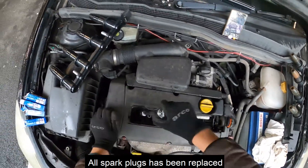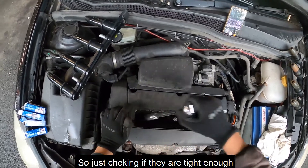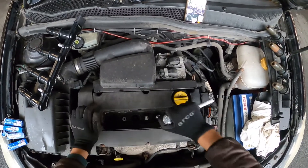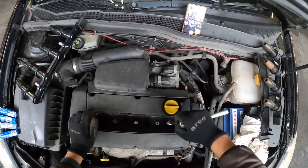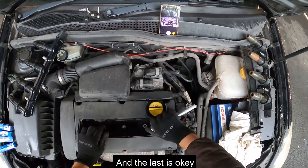All spark plugs have been replaced. Just going over and making sure they are tight enough — of course make sure you are not going to over-tighten them. The third one needs just a little bit more, and that's it. The last one is okay.